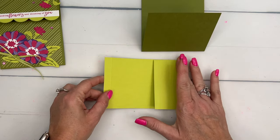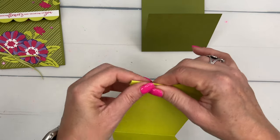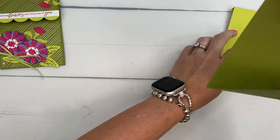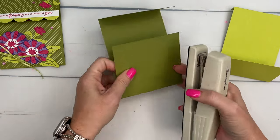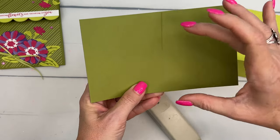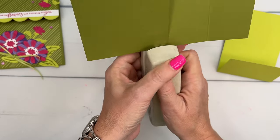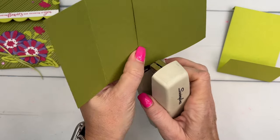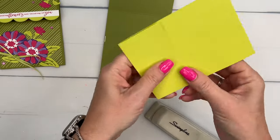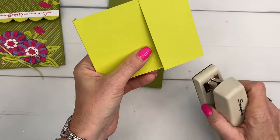The Lemon Lime Twist piece is scored at half an inch and five and a half. You're going to fold up this part right here, and then fold backwards that part right there. The first thing we're going to do is staple it — we want to leave it wide enough so that the seed packet fits. Take your stapler and put a staple right on that edge and right on that edge, and do the same thing on the other side. Then fold up that bottom flap.